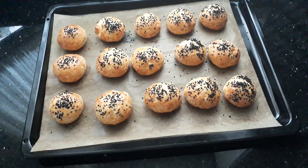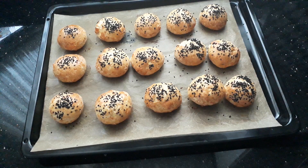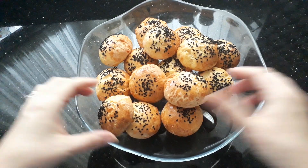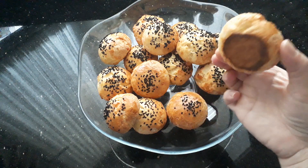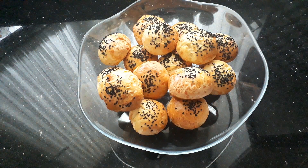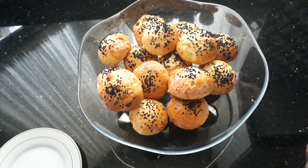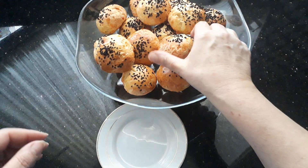And voila — 20 minutes later they come out perfect! Here are our very simple cheesy rolls, done in 20 minutes — five minutes to put it together — so under 30 minutes you've got yourself a nice little snack. You can have them for breakfast, packed lunches, tea time, lunchtime, anything you like. Make them smaller and call them cheesy bites, ideal for buffets; make them this size for packed lunches.